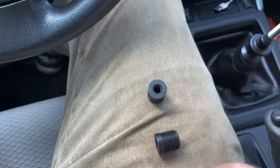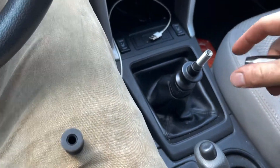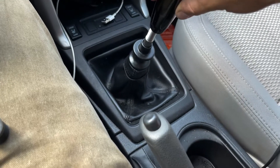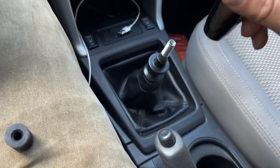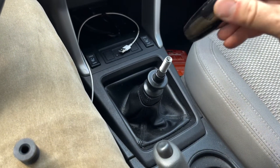So, once you find the one that'll fit on there, you thread it on here as far down as it'll go. And then you thread this over top of it. And once it's already on, it'll just seat itself.